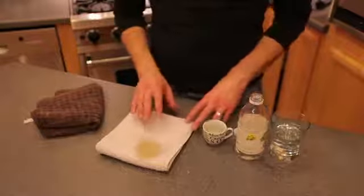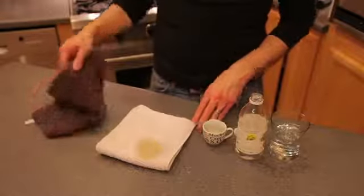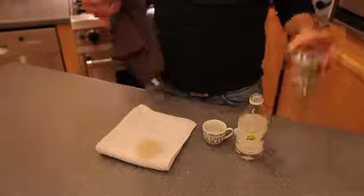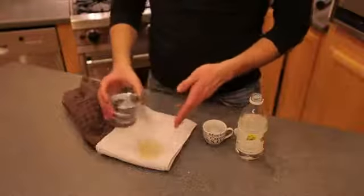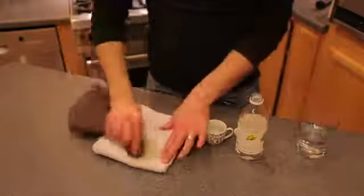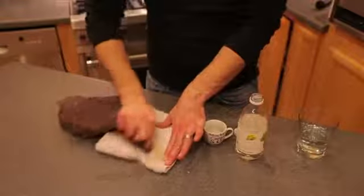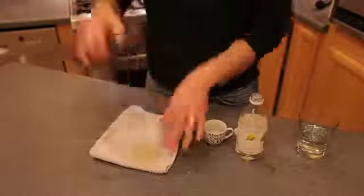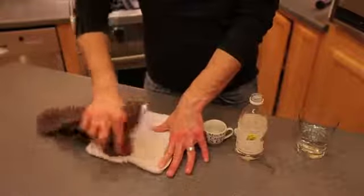After that sits there for about five to ten minutes, you just want to keep an eye on it. You're then going to take some lukewarm water and a rag, and you're going to saturate the area with the lukewarm water. Then you're going to take your rag and work out the stain by pressing and working it out with your dry rag.